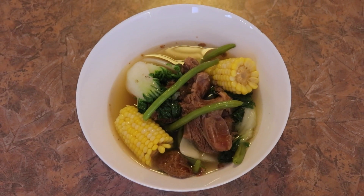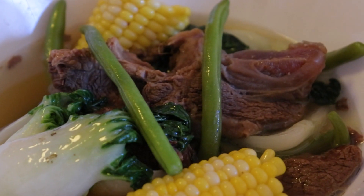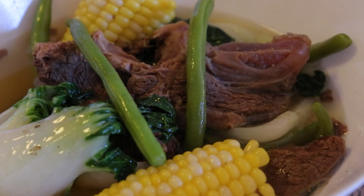Hi, this is Laila's kitchen again. Today I will be making a dish from back home. It's called bulalo. It's a soup that I like to cook in wintertime. It's healthy and easy to cook, so I will show you how I cook it in detail.